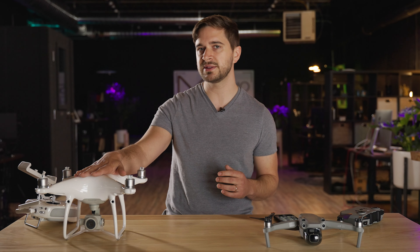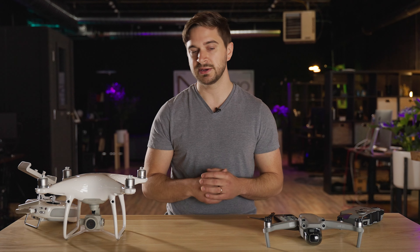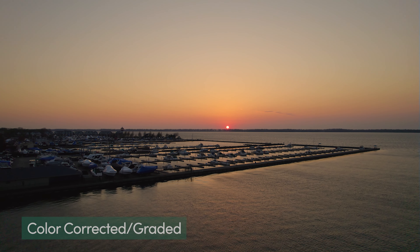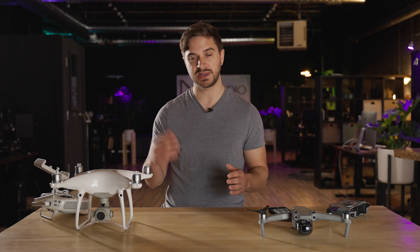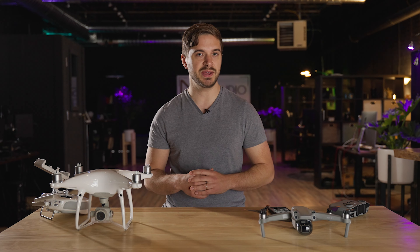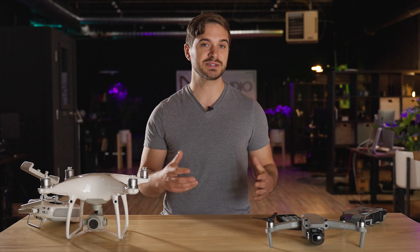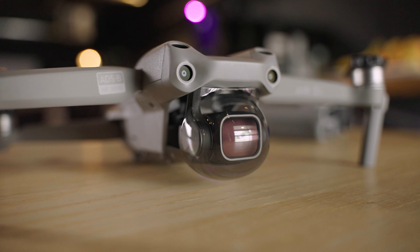Now let's get into some of the nitty-gritty of the specs for these two drones, and I'll throw in the specs for the Mavic 2 Pro as well. The weight of the Air 2S is 595 grams compared with 1375 grams for the Phantom 4 Pro, and just for reference the Mavic 2 Pro comes in at just over 900 grams. When looking at flight time they're pretty much the same across the board. As far as the sensors go, they all have a 20 megapixel one-inch CMOS sensor. Where we're going to see the difference is the readout you get from that sensor specifically when it comes to video. The Air 2S is capable of recording in the full sensor readout of 5.4K at 30 frames per second. The Phantom 4 Pro tops out at DCI 4K at 60 frames per second and the Mavic Pro 2 tops out at 4K UHD 30 frames per second.